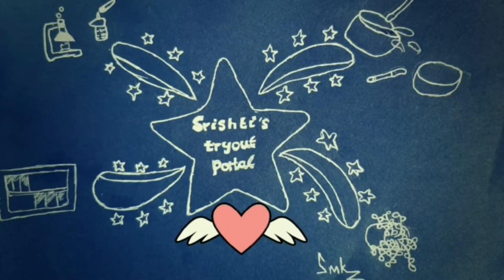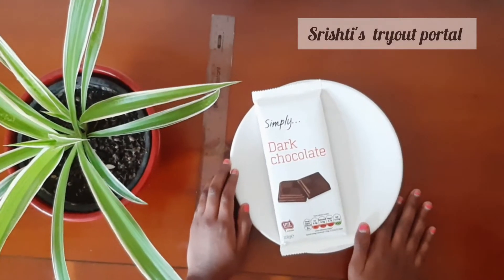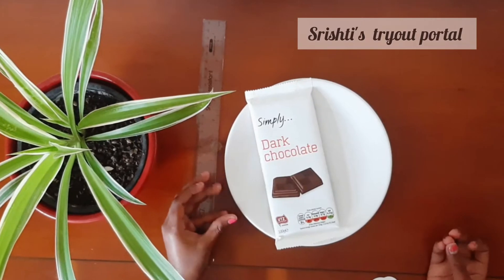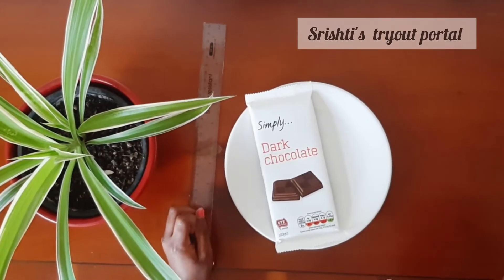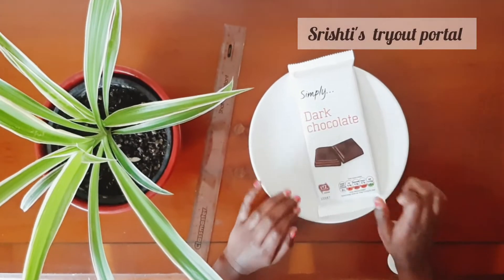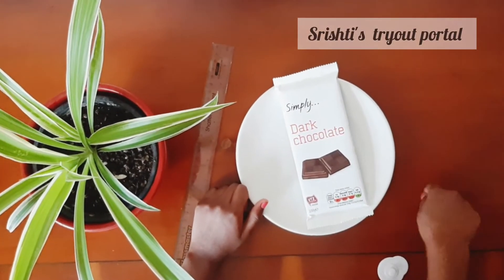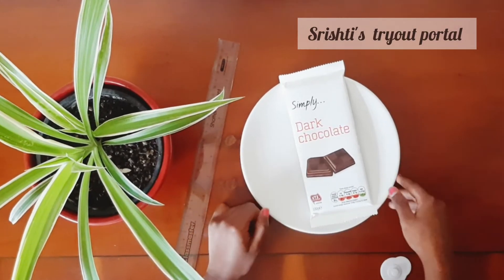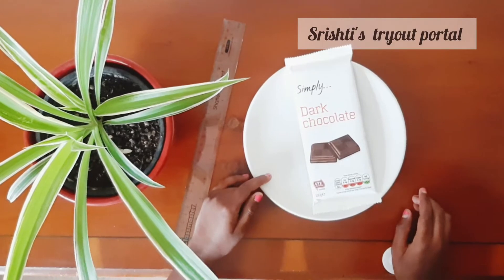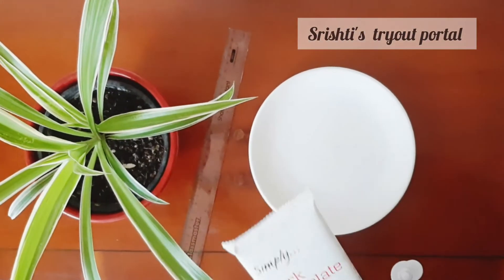Welcome to Srishti's Dry Explorer. Today we're going to be making the yummiest and the tastiest experiment ever. This is a fantastic way to convince your parents to buy some chocolate, because all parents want their kids to do some experiments. After you do this experiment, you get to eat it.